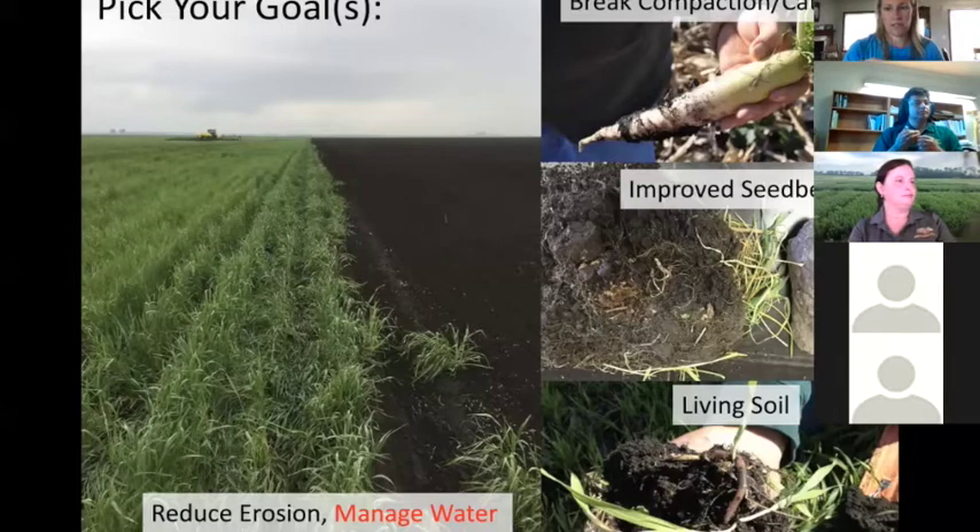Reducing erosion is another major goal. I just saw some pictures — there was soil in the ditch, just dunes of soil blown from uncovered fields from all this wind. Getting fields covered is going to be a major goal for a lot of people. Weed management, breaking compaction, improving the seedbed, and creating a living soil — all those things are important.